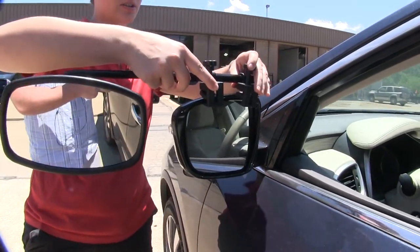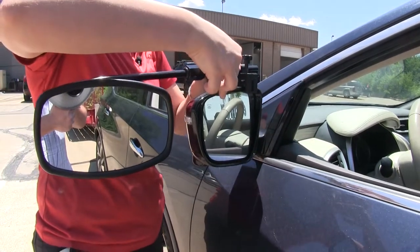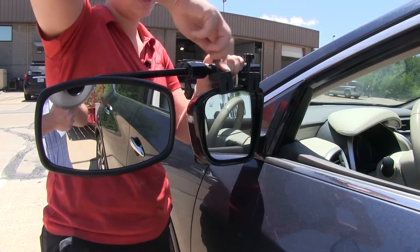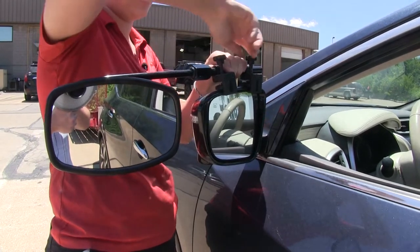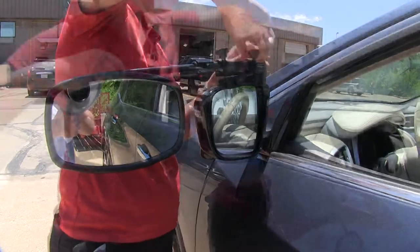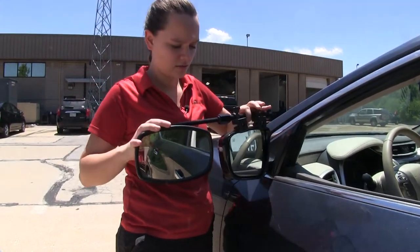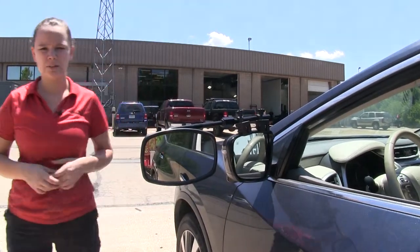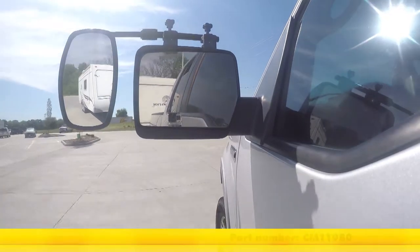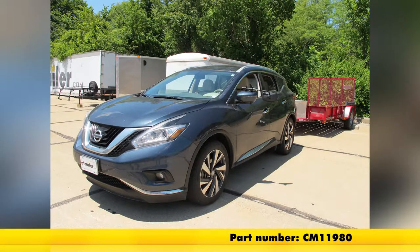To start our install, we can take our towing mirror and we'll place the clips around our housing, making sure that the pads sit on top, and we'll tighten down our thumb screws. We'll tighten this down until we get a nice secure fit. Now we're ready to adjust our mirror and we can hit the road. That's going to be our completed look at the SEPA Universal Towing Mirror, part number CM11980 on our 2016 Nissan Murano.